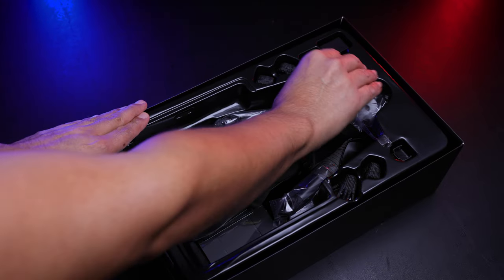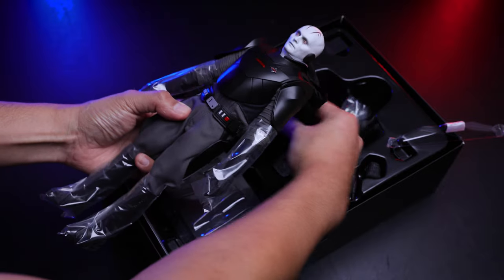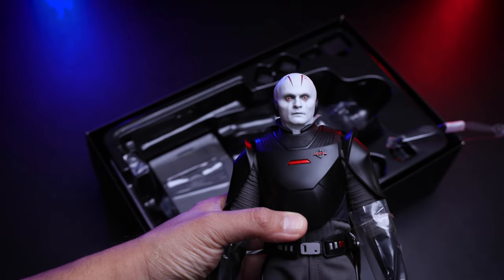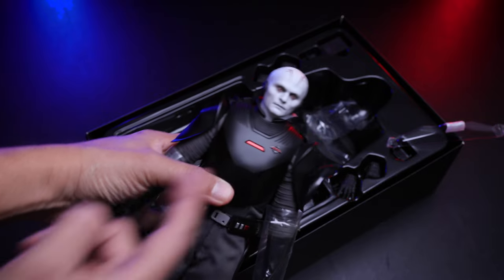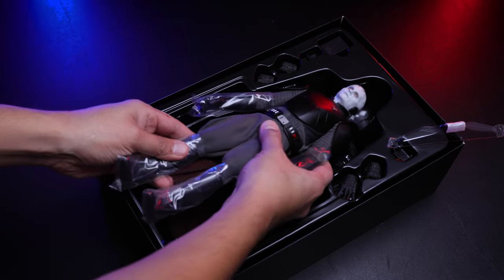Now let me remove this plastic cover and show you the figure. This is the Grand Inquisitor — first impression, very positive. This thing looks really good; everything looks fantastic so far, same with the proportions. Behind the figure we have all the accessories.